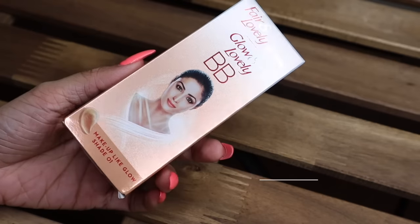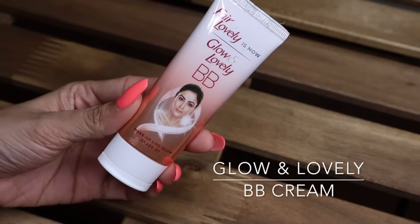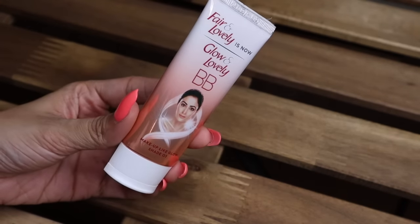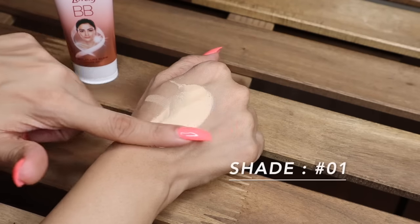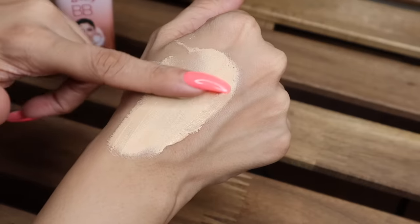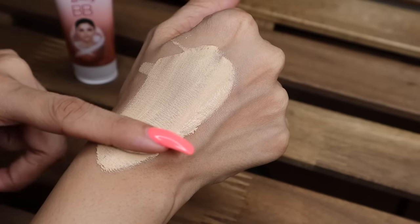The first step is to go in with my BB cream — this is my Glow and Lovely BB Cream in shade 01. Let me show you the outer box and tube packaging. It's very convenient packaging. I'll be applying this BB cream all over my face and on my neck as well — don't forget your neck!